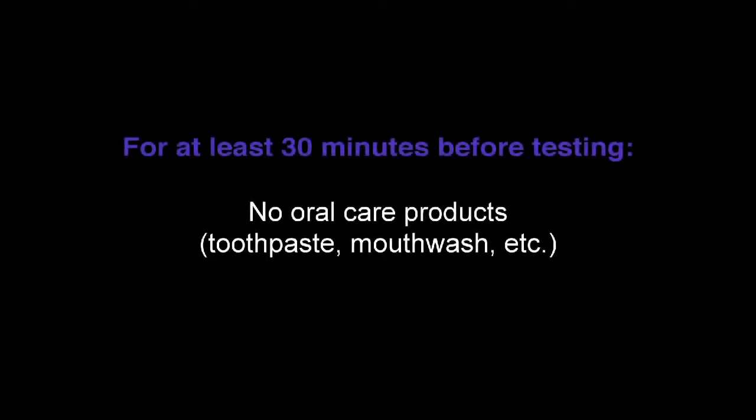Before testing, ensure the subject has not had anything to eat, drink, or chewed gum for at least 15 minutes. Have the subject wait at least 30 minutes if they have used any oral care products.